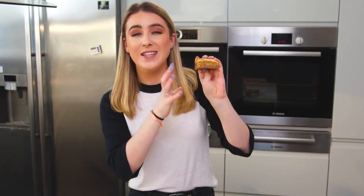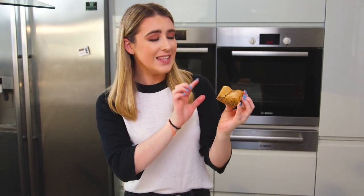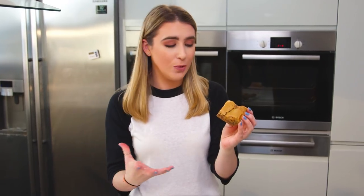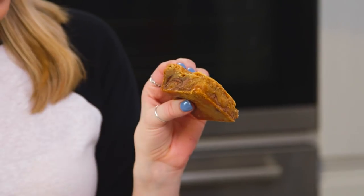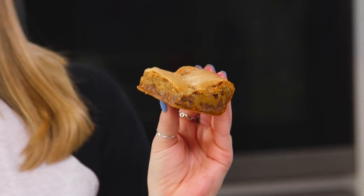And look at that in the middle — these are so gooey and delicious, they're the perfect treat. The caramel really seeps into the cookie dough making them lovely and gooey. And when the Rolos get baked they turn really chewy, which gives these cookie bars a lovely contrast in texture. They're delicious. So that is how you make my caramel chocolate chip cookie bars. Easy.